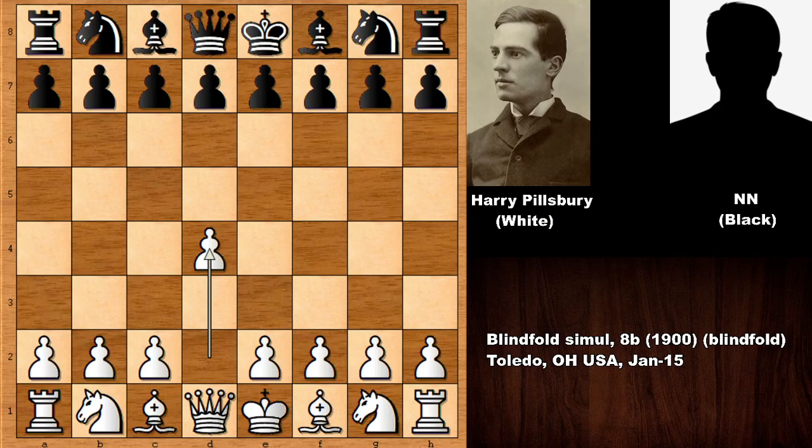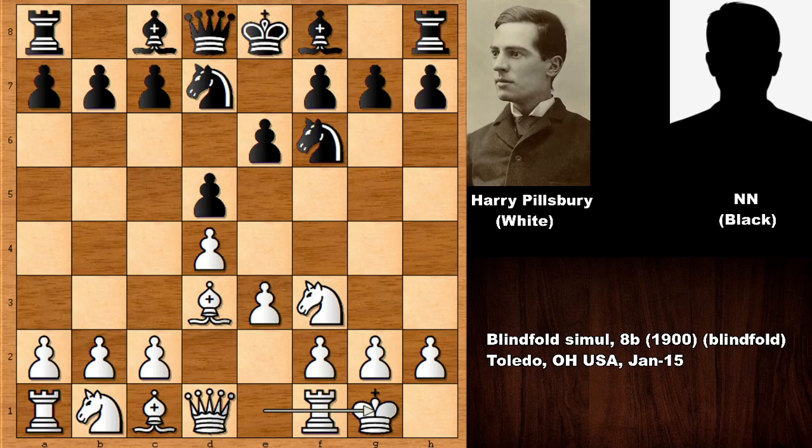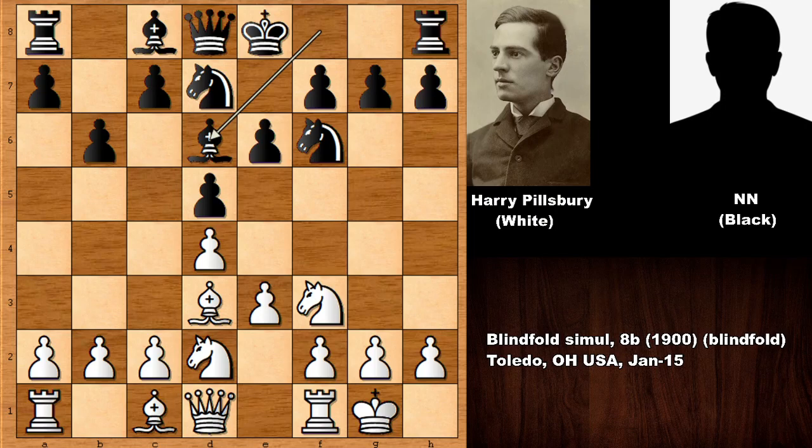The game opens with d4, d5, knight to f3, e6. Black is imitating Pillsbury, developing the bishop, knight from b to d7, and Pillsbury castled. This is known as the Colle system — pretty solid so far for white. Black pushes b6, wanting to fianchetto the bishop. Knight from b to d2, developing the bishop, and Pillsbury pushes e4, threatening to push again and fork the bishop and knight. So d takes on e4, knight takes.